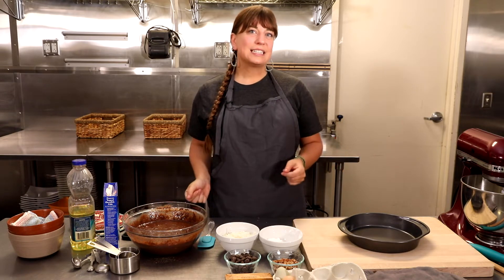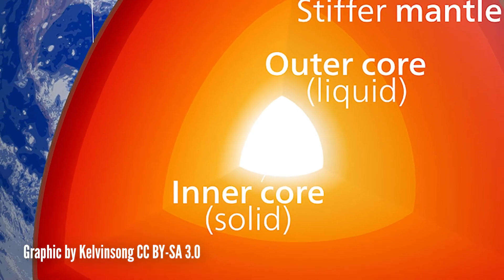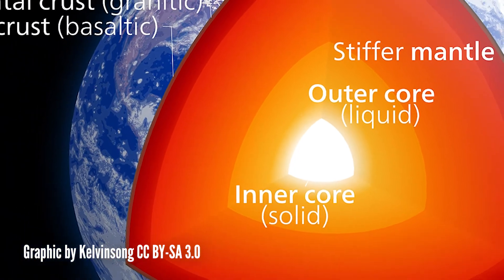Geology more or less is the study of rocks. Did you know that the earth is made up of layers? Inside it starts with the inner core, outer core, mantle, and then the crust.